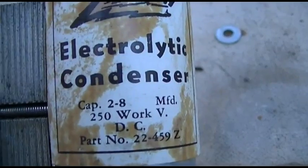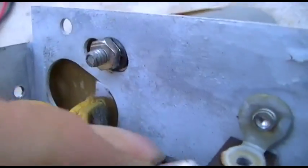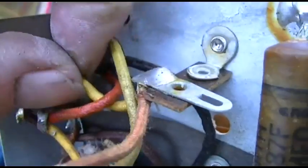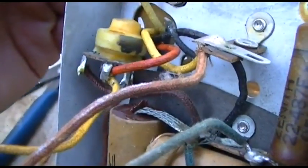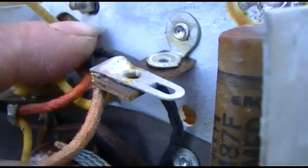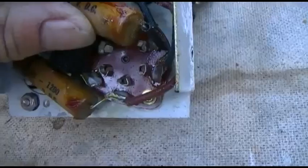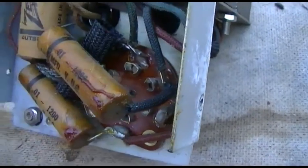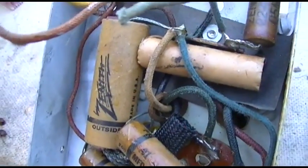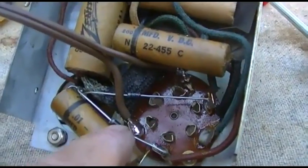Here we have two to eight microfarads — boy, that's a pretty broad tolerance. It looks like it's got two wires coming out of it... hmm, actually it's got four wires. So what I have to do is figure out which ones are the transformer, and then I have to add a bridge rectifier and a capacitor down in here.